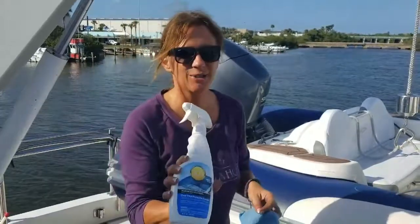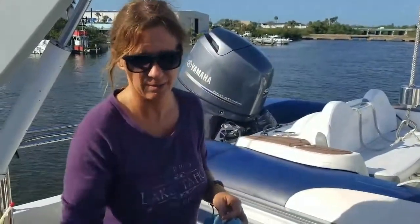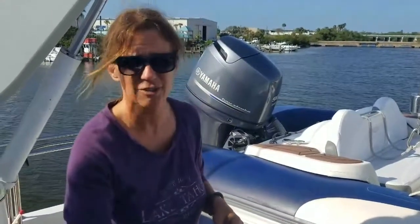This is actually not the correct stuff right now — it's still 303, but not the really good stuff. I'll take a photo of the bottle that I have when I get back home.